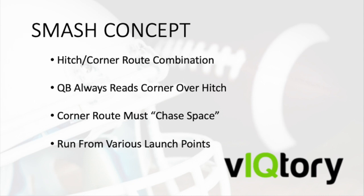The corner route must always chase space, meaning the player settles into the vacated area of the defense against zone coverage and violently breaks away from the defender in man coverage. For example, against a two-high shell the receiver will flatten his route to get underneath the safety, as opposed to a one-high shell where he would press vertically to get behind the corner. Smash can be run from various launch points — drop back, quick game, naked and boot, as well as sprint out — making it a very versatile concept.